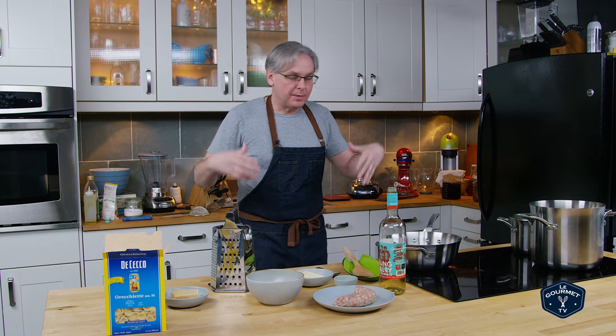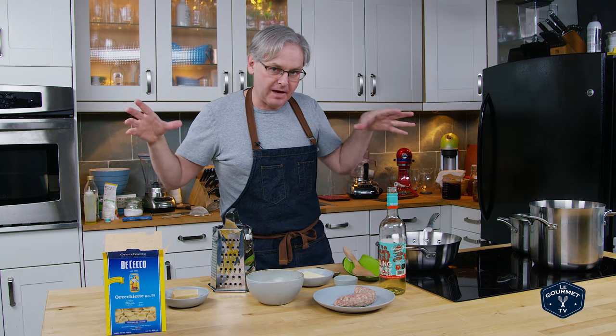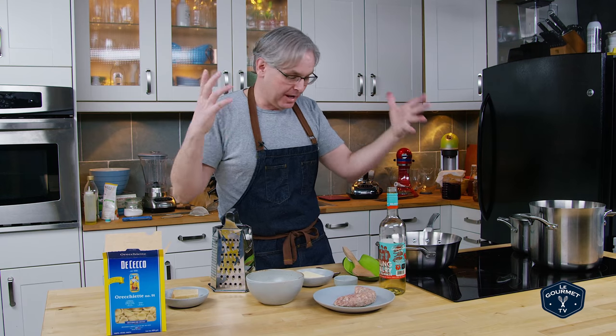It comes together really quickly, pretty much in the time that it takes the water to come to a boil and the pasta to cook, you can have everything else measured out and cooked.